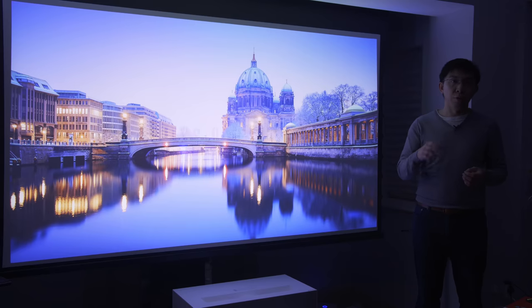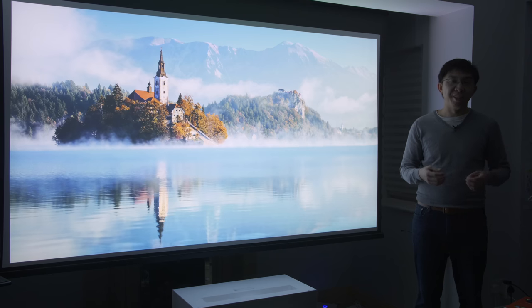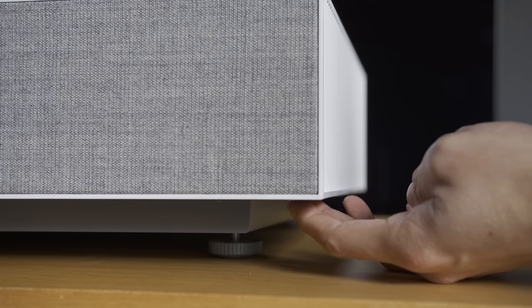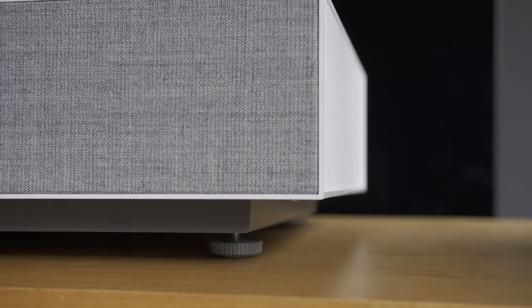Just an idea for some of you entrepreneurs watching this — all I want is a Twitter mention when you strike it rich. There's a joystick hidden under the right bottom corner of the projector, but like all discerning gentlemen, we generally don't fancy feeling for a knob sight unseen.